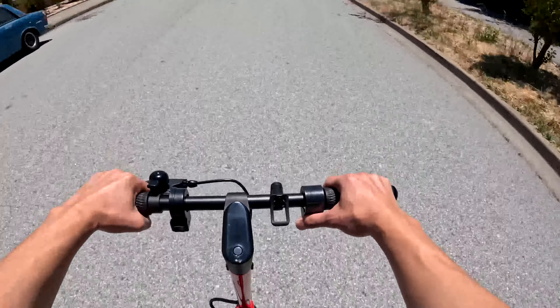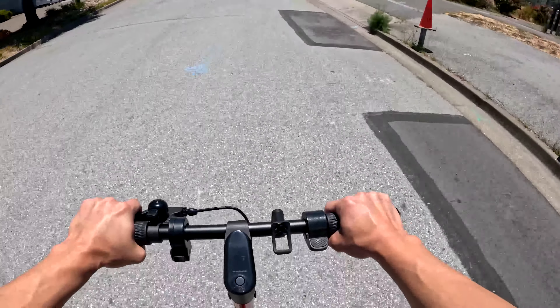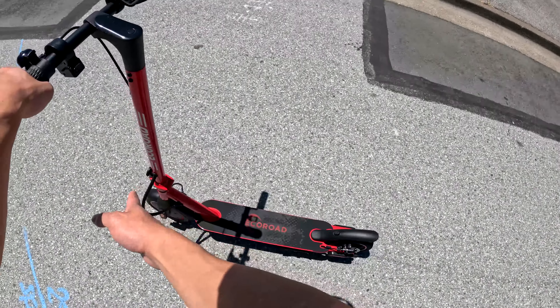We're in S mode now. Accelerating from zero and we hit 19 miles per hour in sport mode.